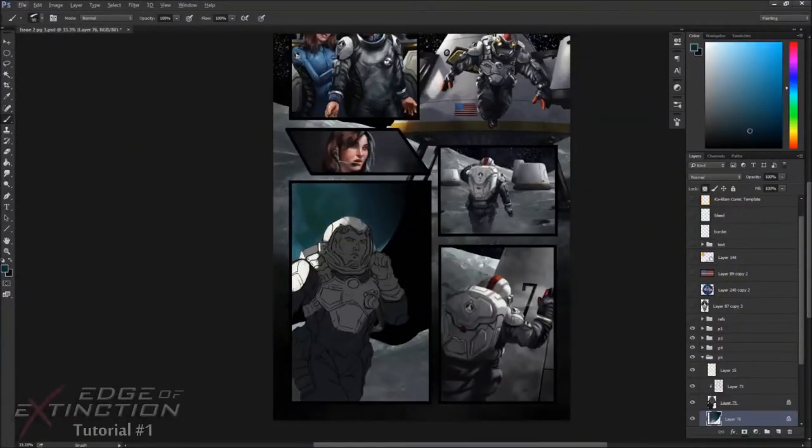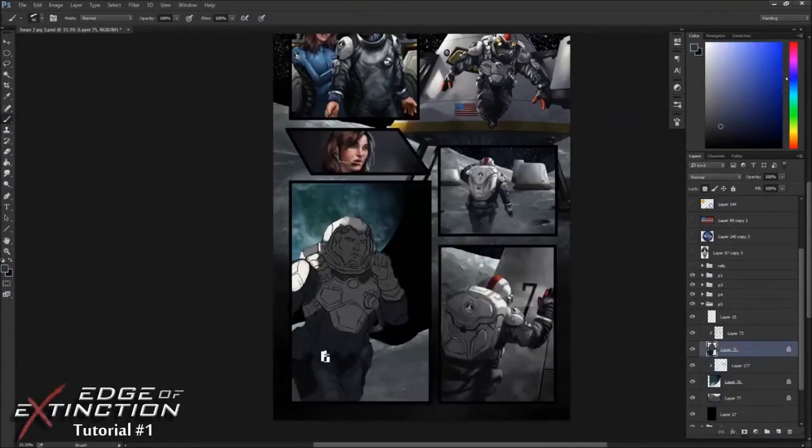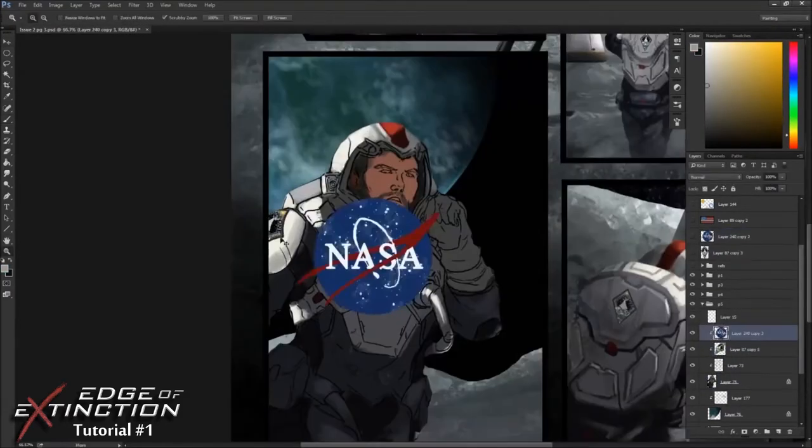Hello, everyone, and welcome to the first-ever Edge of Extinction art tutorial. This is the artist Nikajialis, and I'm working alongside writer and creator Steve Skira. You can find Edge of Extinction Issue 1 on Comixology.com.